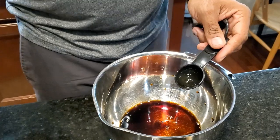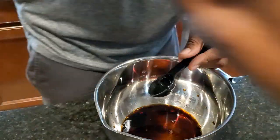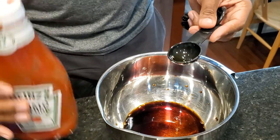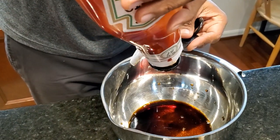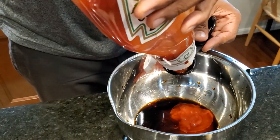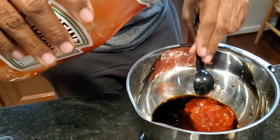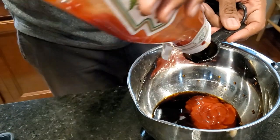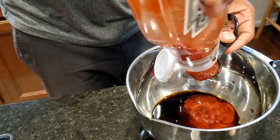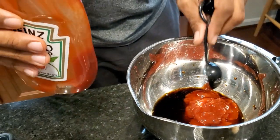He's adding in some rice wine vinegar — about two tablespoons. And this was the kicker: ketchup. Who would think ketchup needed to be in there? He needed five tablespoons of ketchup. He said normally, had I not been videoing, he would have just squirted it — and that's exactly what I did when I made the next batch. But I wanted to make sure we showed you the correct way. So that's about five tablespoons of ketchup.